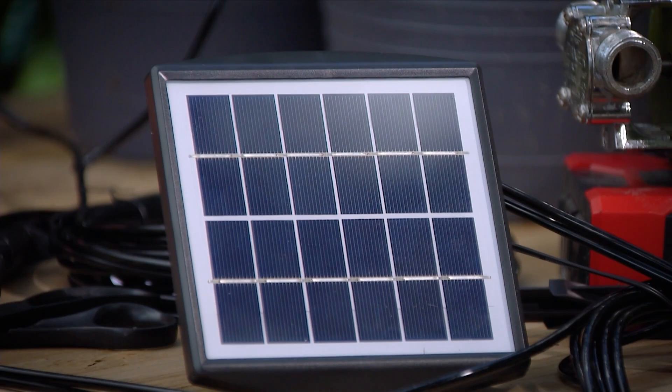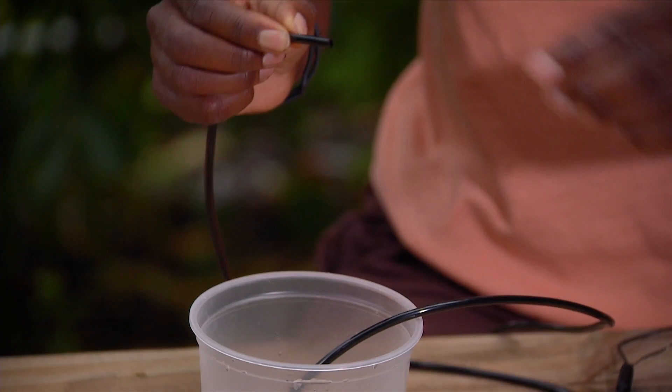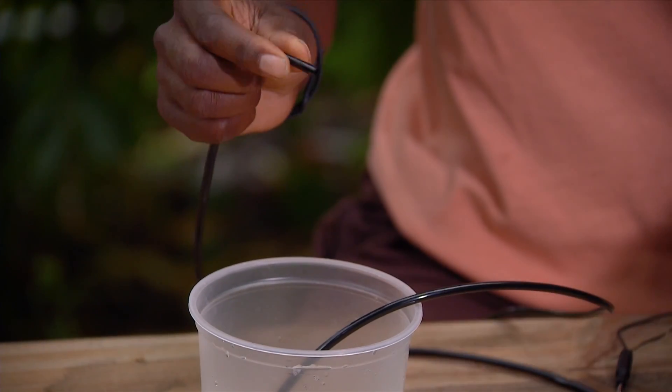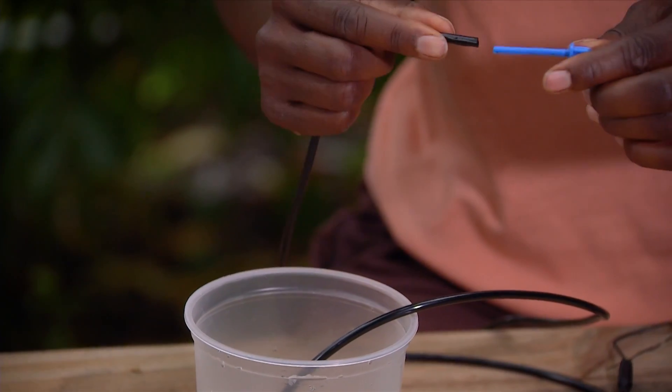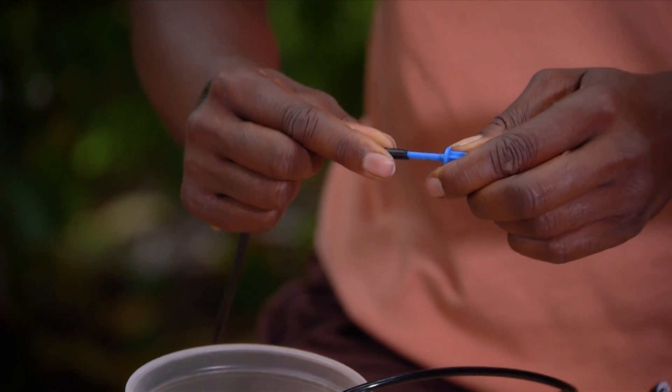Now, as we're assembling this, this is hot water and it's important that you put your tubes in hot water. It softens the tube on the end, so when I go to attach it, I'm not struggling to put that on. It'll slide on very easily.